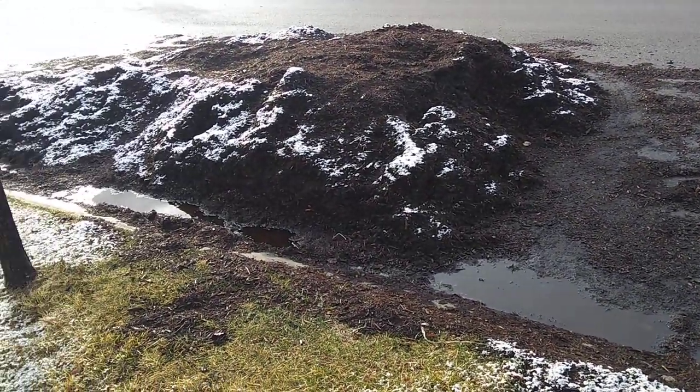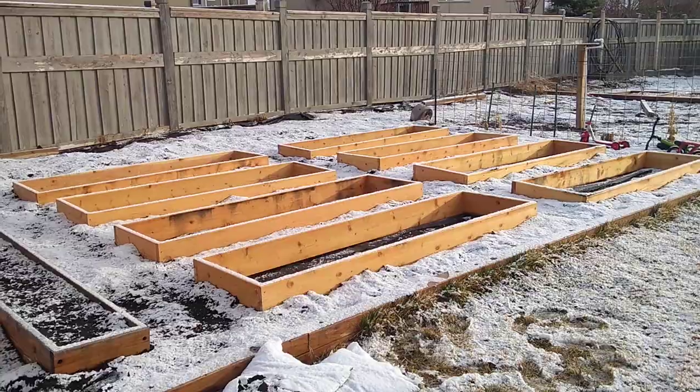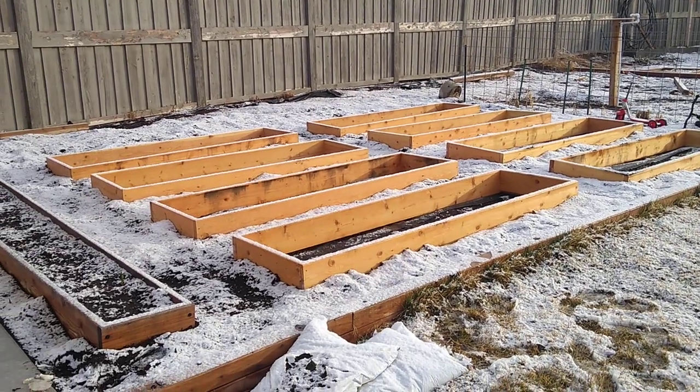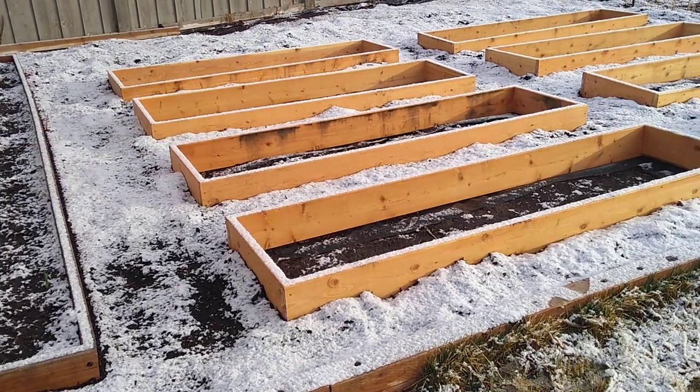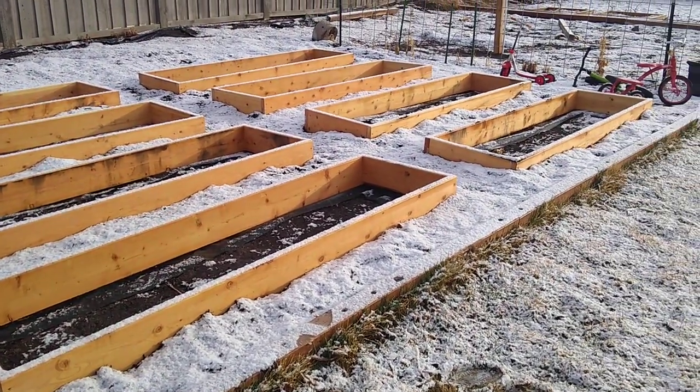It's giving them something to do while they do at-home school. What my kids do with the compost is bring it back here and put it in my garden, and this is no ordinary garden.